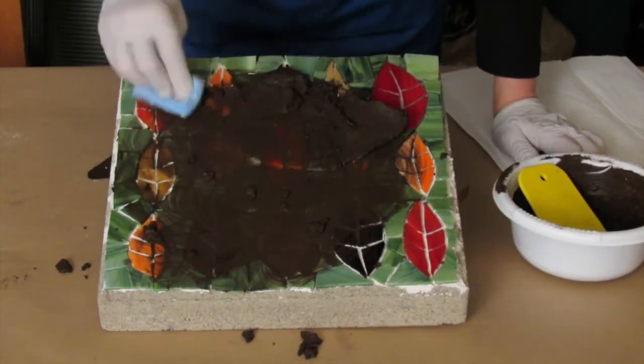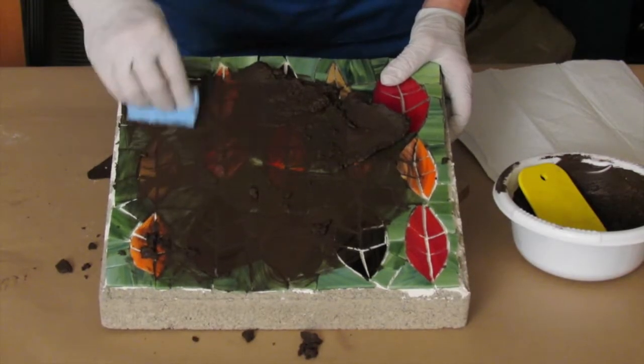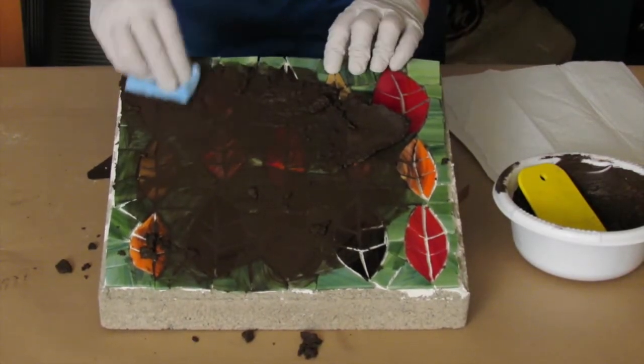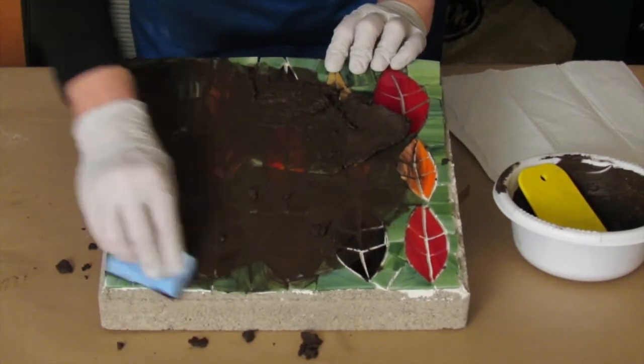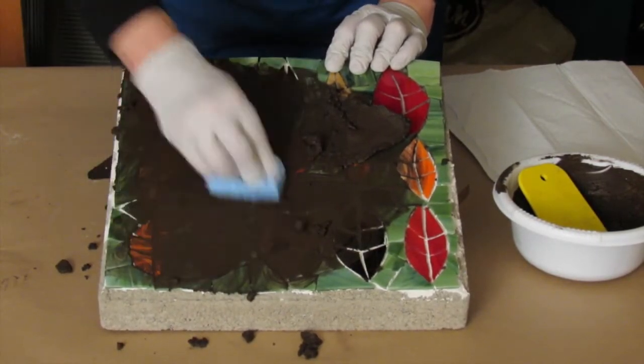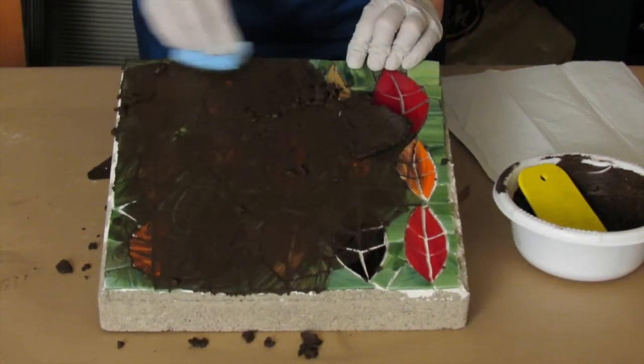People often want to know, am I going to damage the glass by putting the grout on it? Actually, the sand in the grout helps clean stained glass. So glass products really benefit from having grout put on them.